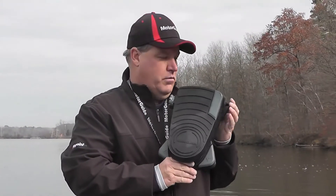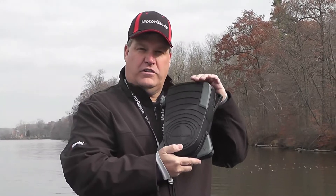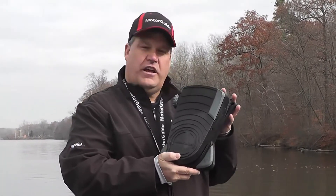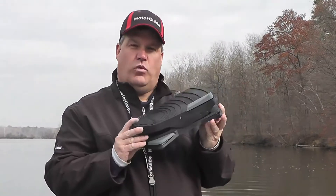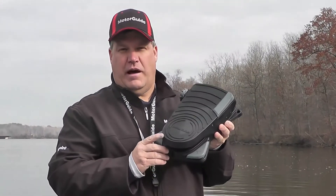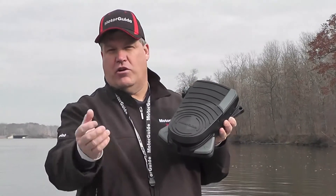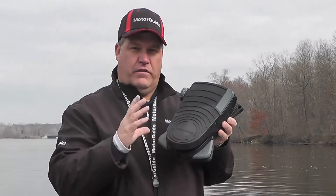Your MotorGuide XI5 trolling motor comes with a unique wireless spring-loaded heel-toe foot pedal. Let's walk through all the features of this great foot pedal. First of all, it's wireless, so we can use the foot pedal anywhere in the boat that we want to, not just on the bow. If we go to the back of the boat, we don't have a cord following us that we can trip on. The wireless feature really sets us apart from the competition.